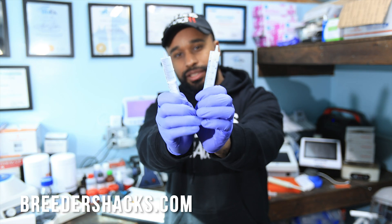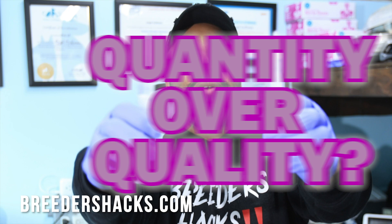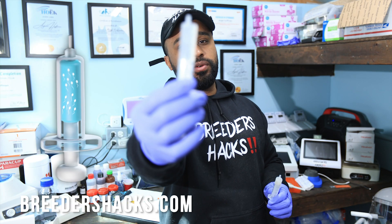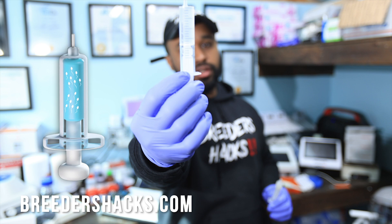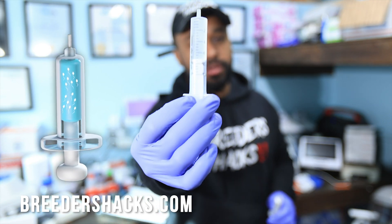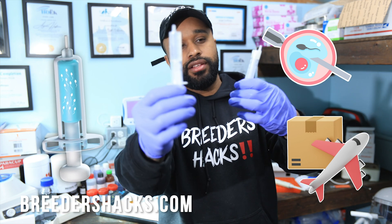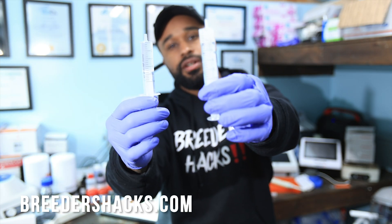When breeding dogs, does the volume actually matter? Does how much you collect from the stud dog actually matter? Sometimes I see people with syringes full of semen when they're pulling their dogs for breeding — whether you're doing AIs, shipping out semen, whatever the case may be. And then some people, I only see this much.